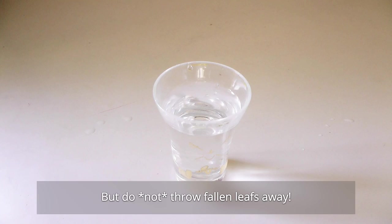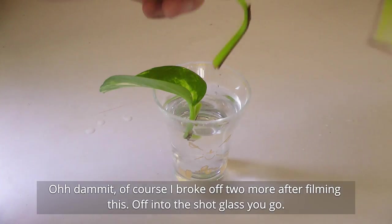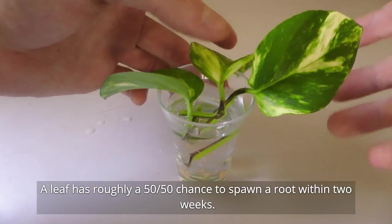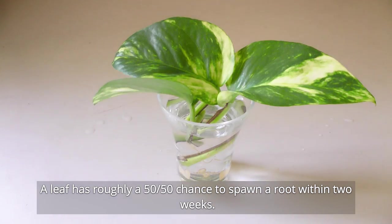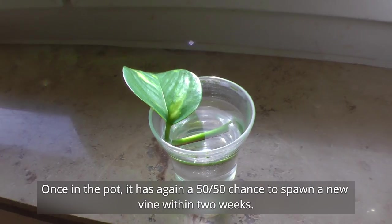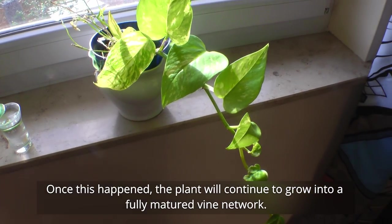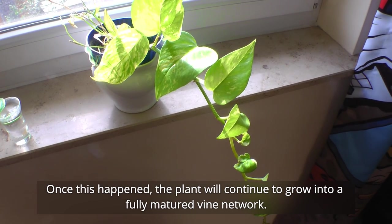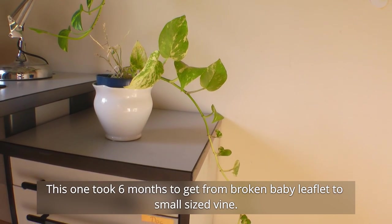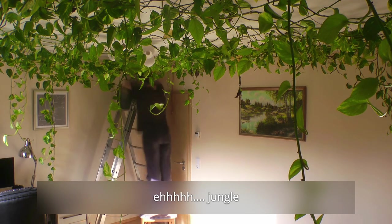Do not throw fallen leaves away. Put them into a shot glass and change the water once a week. A leaf has roughly a 50-50 chance to spawn a root within two weeks. Once the root is roughly a centimeter in size, transfer the leaf into a pot. Once in the pot, it has again a 50-50 chance to spawn a new vine within two weeks. Once this happens, the plant will continue to grow into a fully matured vine network. This one took six months to get from broken baby leaflet to small-sized vine, and once it's at that size, it is ready to join the jungle.